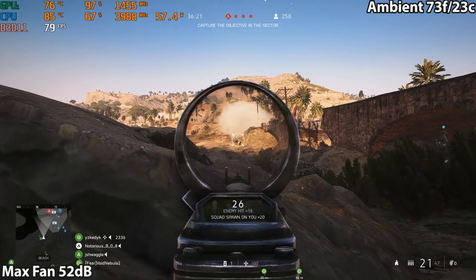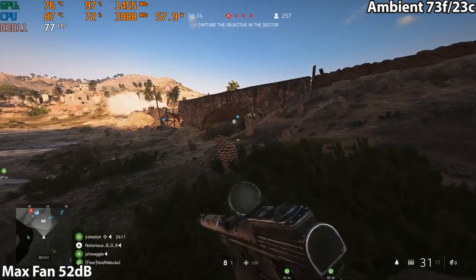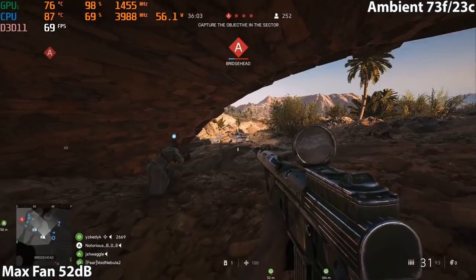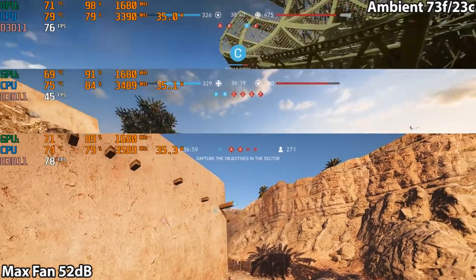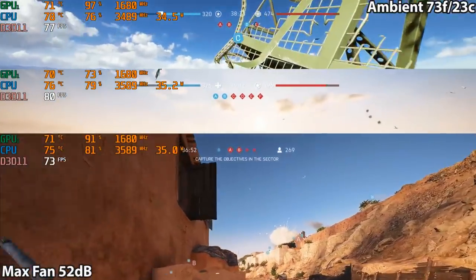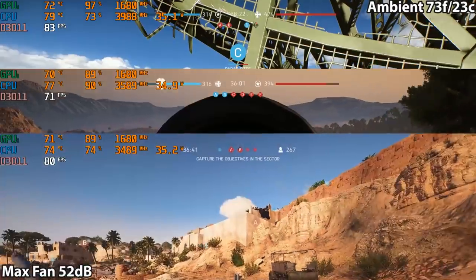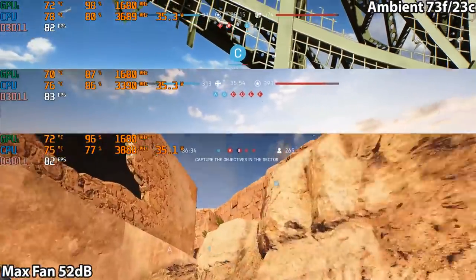When it came to thermal paste testing: what you see is liquid metal Conductonaut on the CPU and Mastergel on the GPU with absolutely no tuning. The GPU temperatures trickle past that 75-degree Celsius thermal throttle threshold. Applying liquid metal to one part gives great efficiency, but you transfer that CPU heat over to the GPU as a result. With a well-tuned MAG-15: the top clip shows stock thermal paste, the middle shows Mastergel Maker on both CPU and GPU, and the bottom shows Thermal Grizzly Conductonaut liquid metal on the CPU with Mastergel on the GPU.